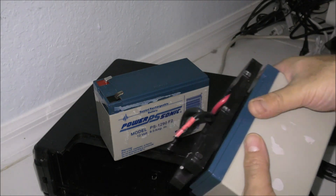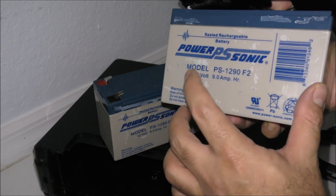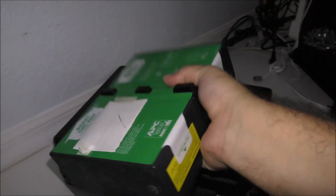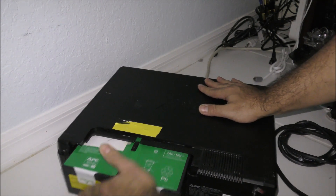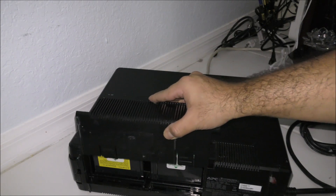The battery model is PS1290, a 12-volt 9-amp battery which lasts a good amount of time. All I have to do is plug it in. Now let's put the case cover back on.